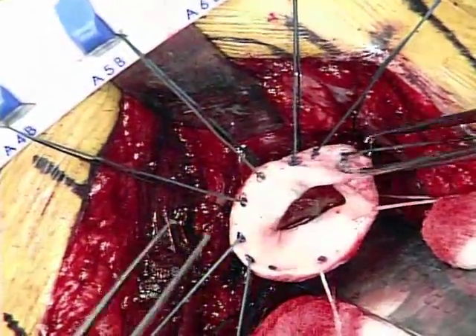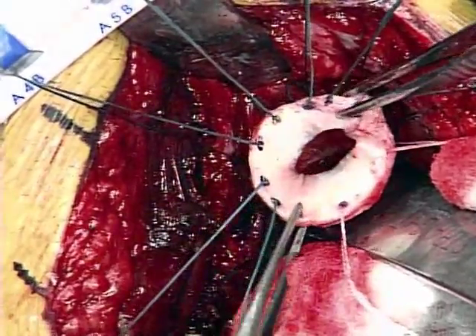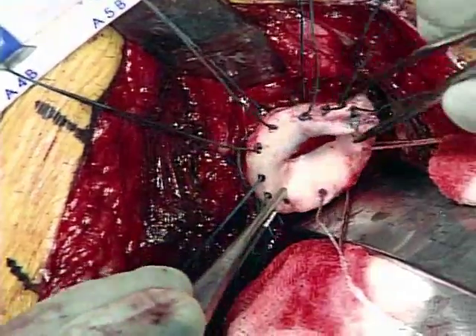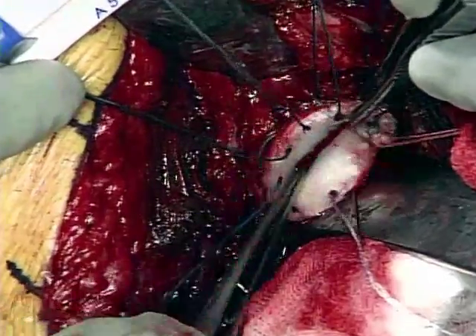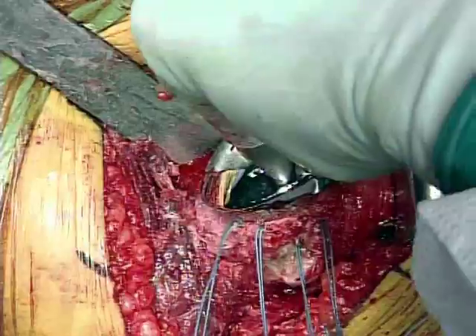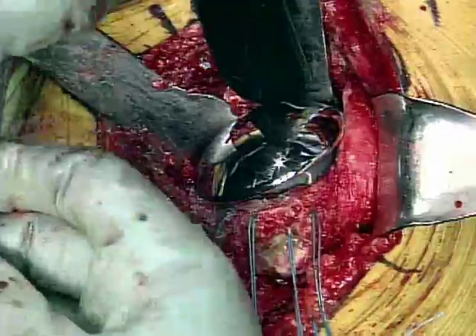Suture placement has been completed. You can see the graft suspended above the glenoid itself, and again, that facilitated suture placement. Now we're going to parachute or slide the graft down to the glenoid face, and as we do that, we'll take up the slack in our sutures. We want to put that right down the pipe.